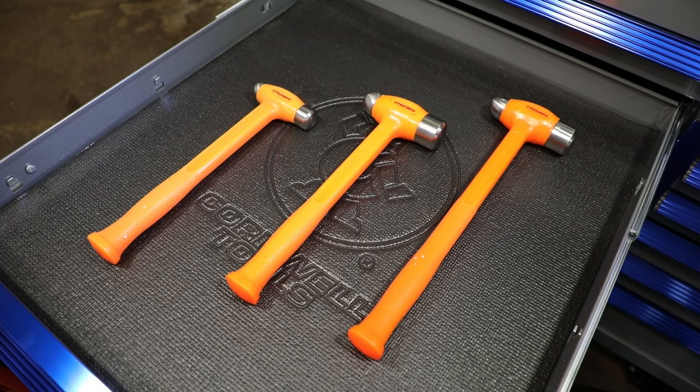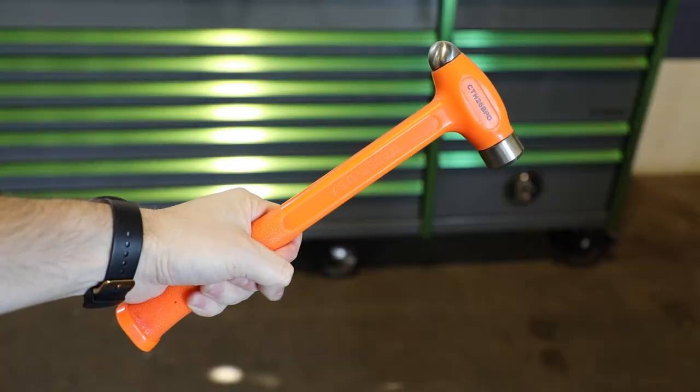Sometimes there's no other way to say it. You have to break through something. Use this 26 ounce hammer.